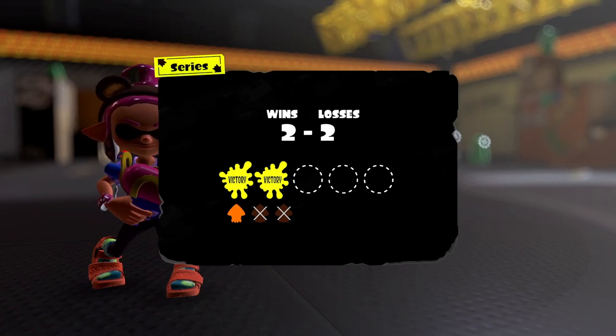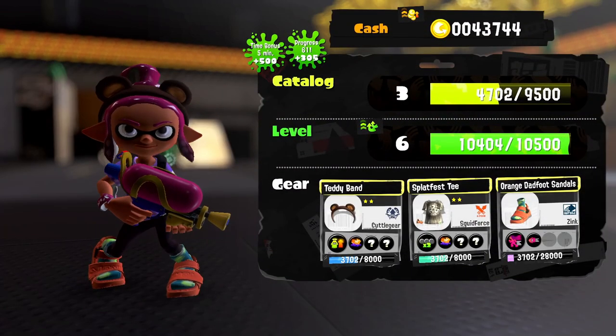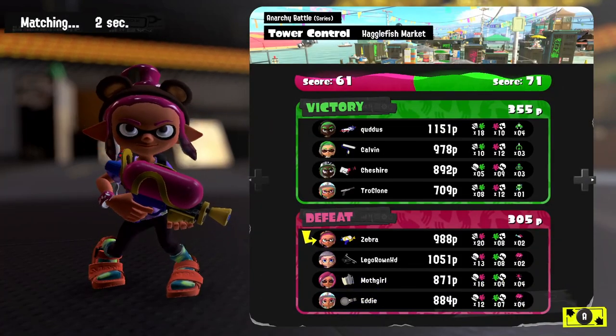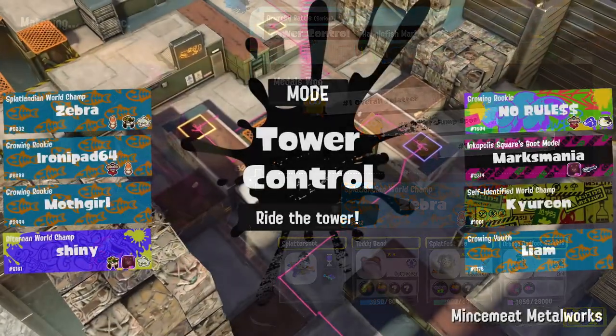We need to win three in a row to make this happen. I could stick with this team or try another. I'll stick with the team and see how it works. I got 20 splats — the top in the entire lobby! We definitely did well, just wasn't quite enough to win.